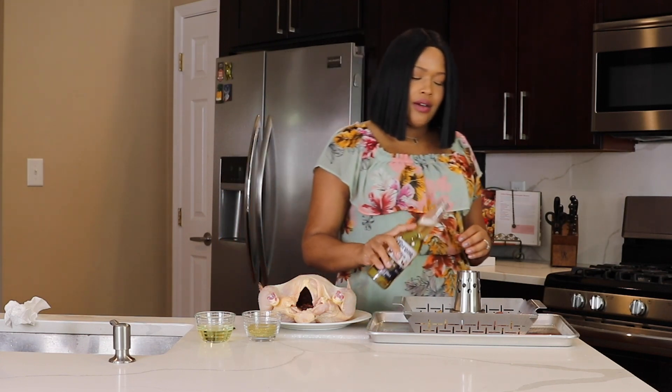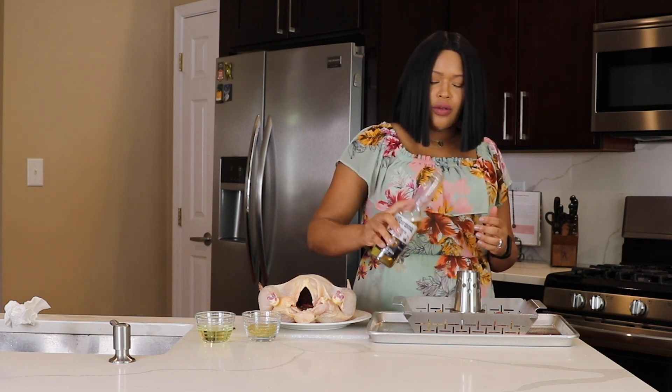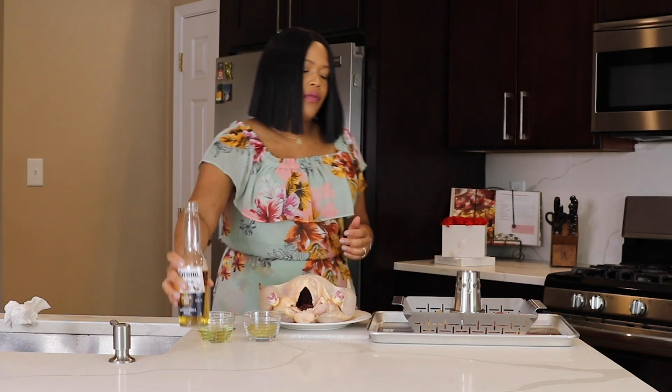Now for the fun part — we said beer can chicken, right? We take one bottle of beer or can, and you just want to fill it up just a little bit, about three-fourths worth.